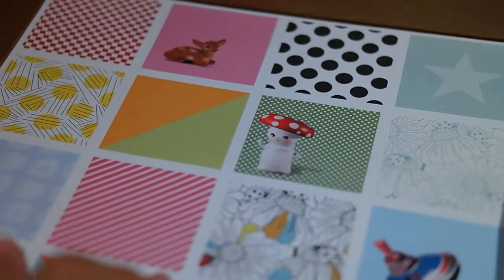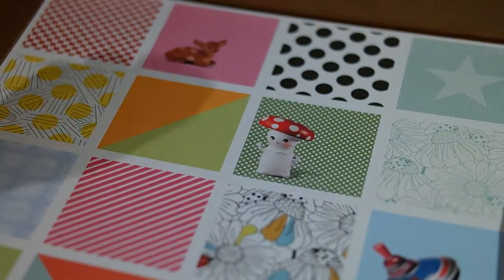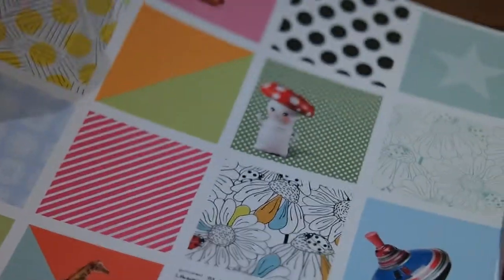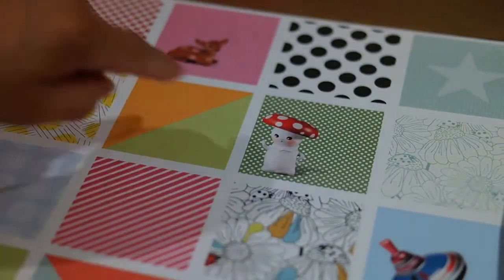I'm going to start off with the bottom of the card stock. Usually it's just normal colored card stock, but this month we've got some cool card stock — these squares in different colors, and then the back is this really fun yellow and black. I'm pretty much betting I will cut up these squares.